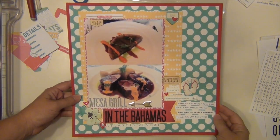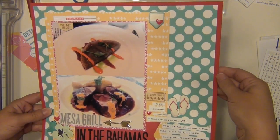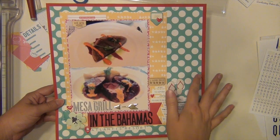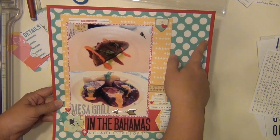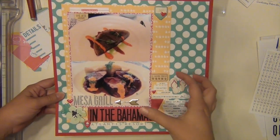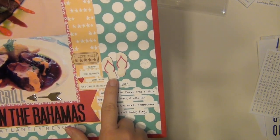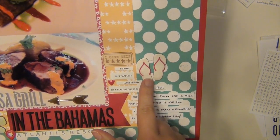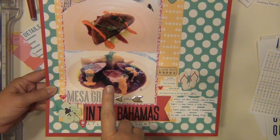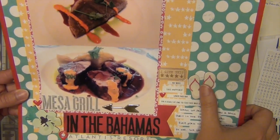I'm going to try to remember what I had done on camera versus off. I put a piece of red card stock behind it and I think that kind of helps bring it all centered, because this background paper — while it's awesome — is very busy and the polka dots go off the edge. So putting that piece of card stock behind it helps center it a little bit. I did put these little flip flops here from the Crate Paper Poolside chipboard. I like the flip flops because they bring in the red and the blue, and since this is Mesa Grill in the Bahamas, it's a tropical location so I thought that worked out really well.